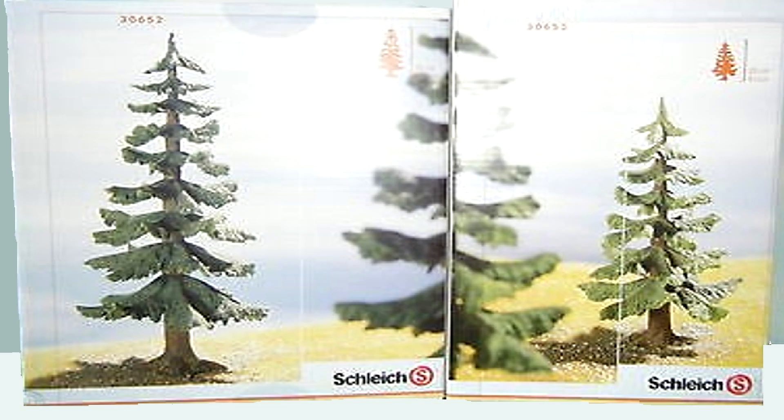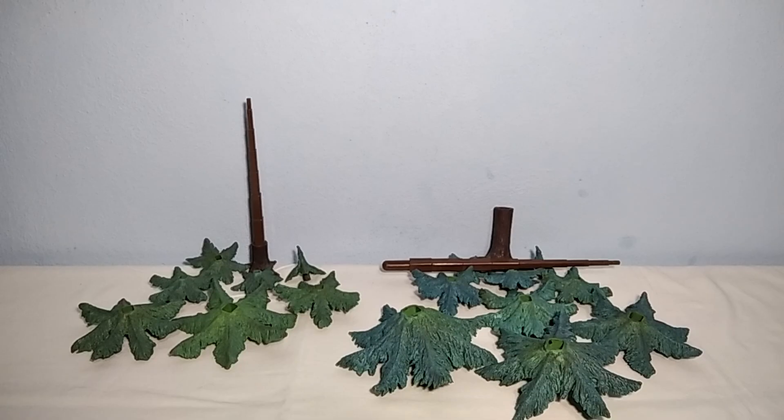They come in these boxes, as you can see, each one of them, like all Lemax tree figures. And these are all the items out of every box.